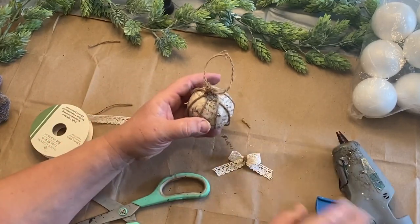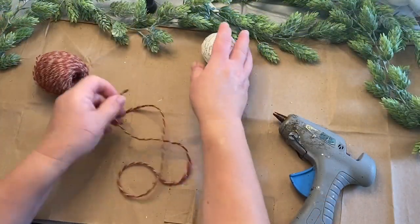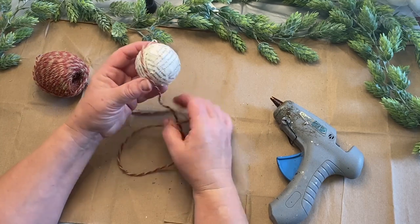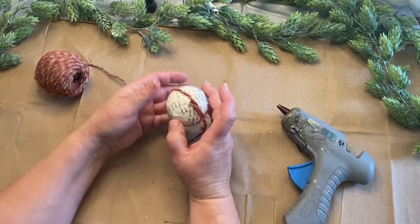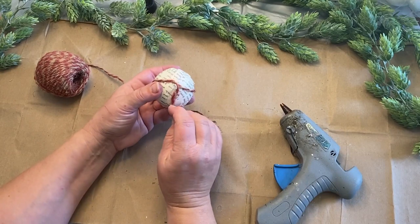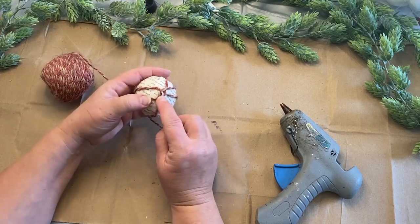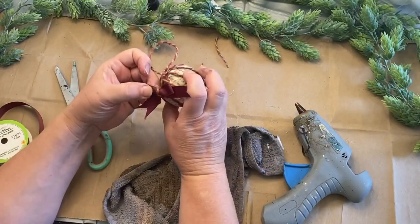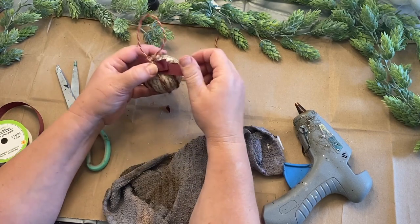Now I was thinking you don't have to have styrofoam balls — Dollar Tree sells all kinds of ornaments and if you can get a package of plastic ornaments you could do this with those as well. Here I'm doing the same thing, using some red and tan colored jute twine that I got from Dollar Tree, wrapping it around and gluing in spots as needed to give it some color. I'll give it a little bit of red ribbon and a red and tan hanger, and it's all done.